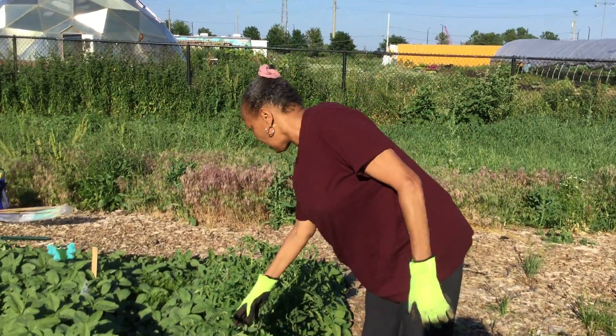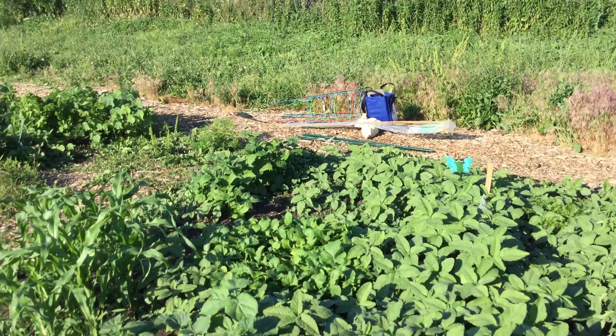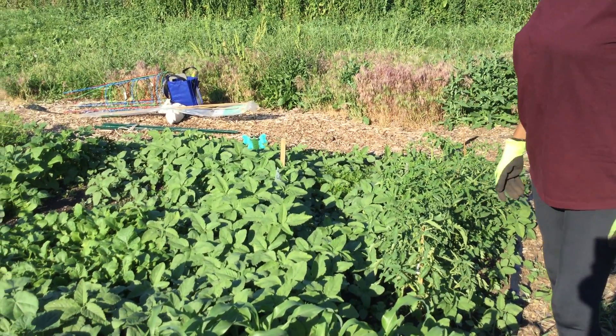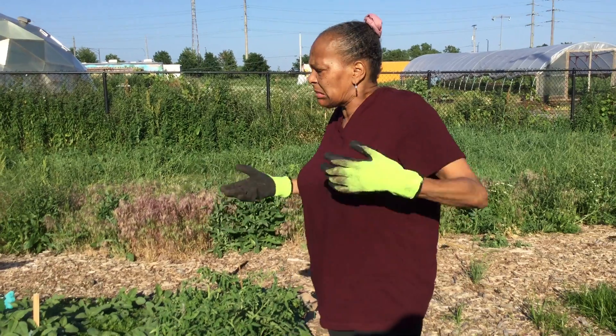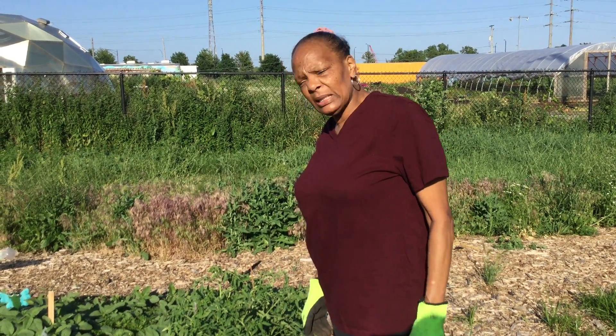I know these here are my tomato plants, my corn. I got some beans growing over there. I got two pepper plants on each side. And we're just going to have to try to sort out what all this is and try to get it together.